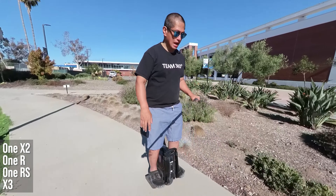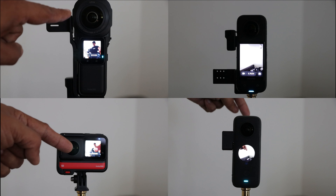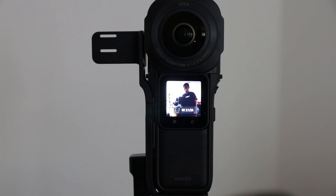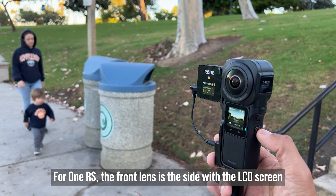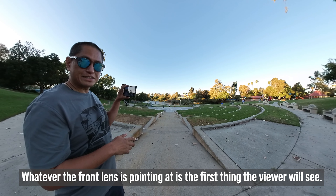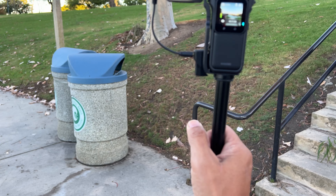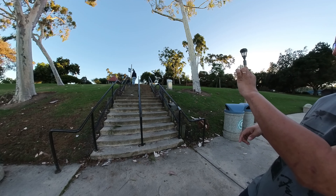Here's a tip that can make reframing easier: know which side of your camera is the front. Every 360 camera has a front lens — for some it's on the side with the LCD screen, while for others it's the opposite side. To find out, turn on your camera and look at the live view. The lens facing the view on the screen is the front lens. So when you start recording, whatever the front lens is pointing at will be the first thing the viewer sees.